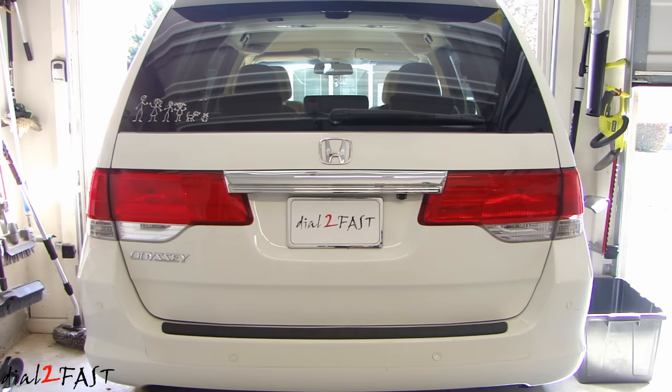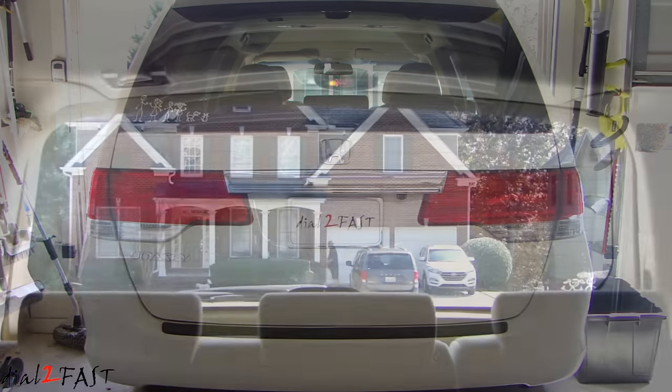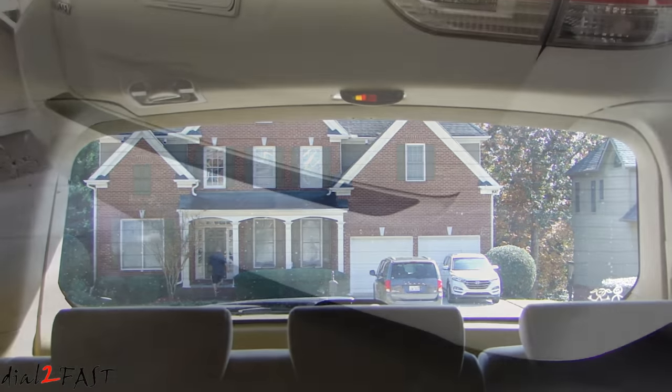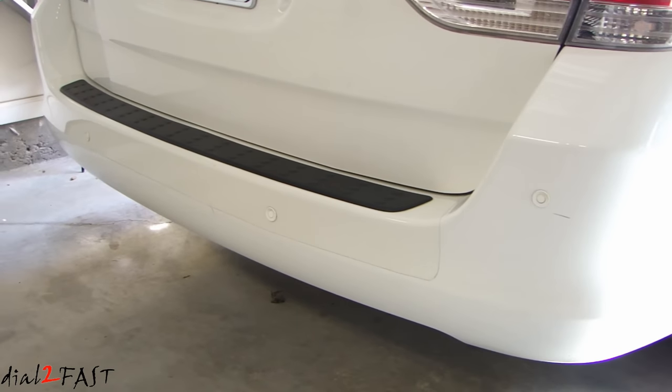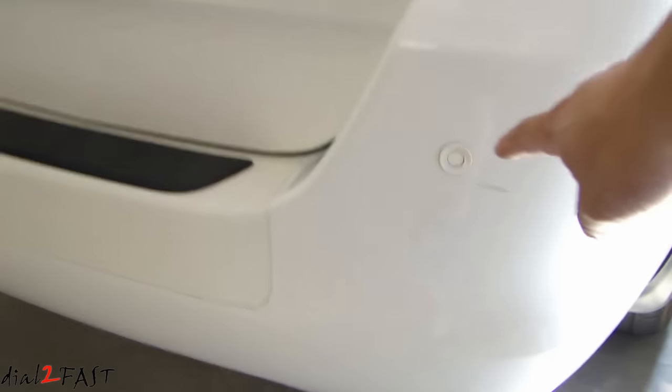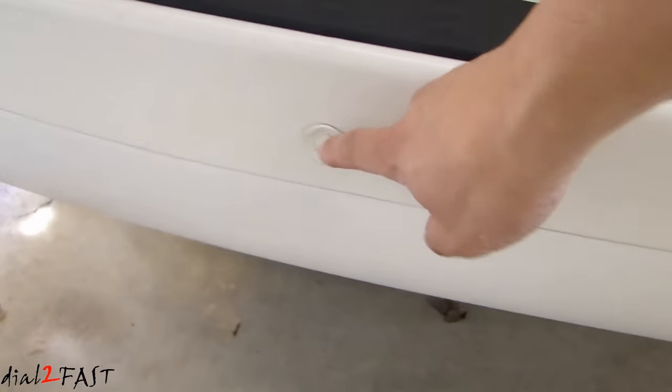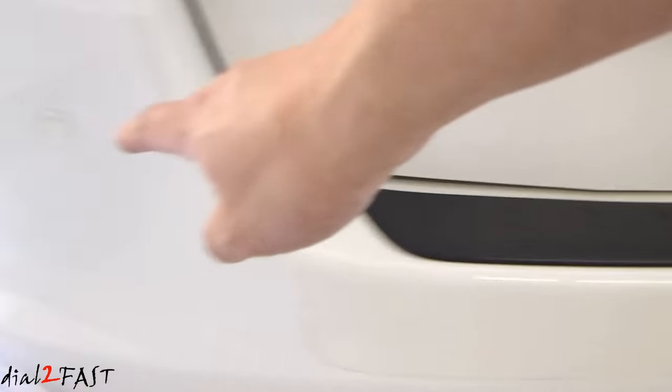Before I begin, let me quickly show you the issue I'm having. The right side is always going off. Let's have a quick look at the four sensors installed on the rear bumper — there's one right here, two in the middle, and one more on this side.